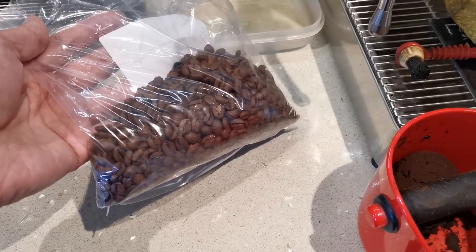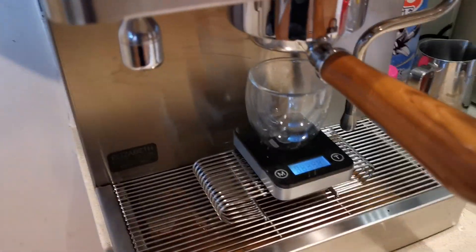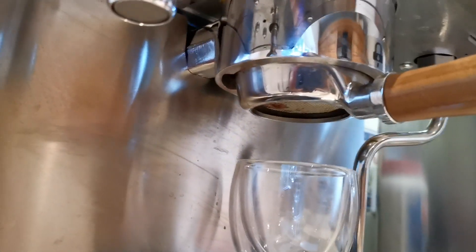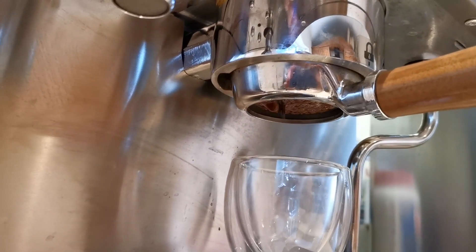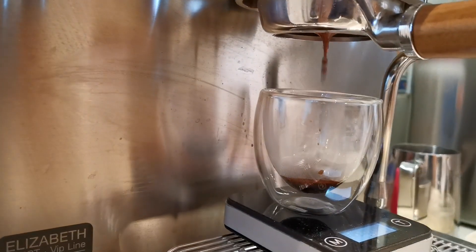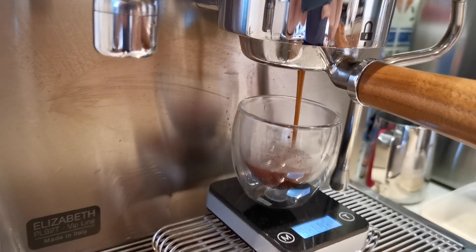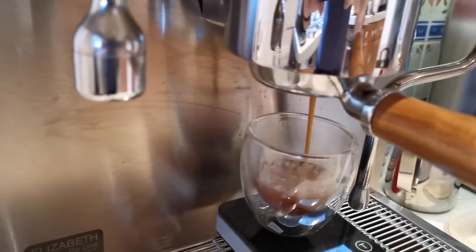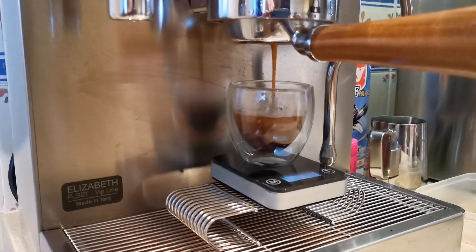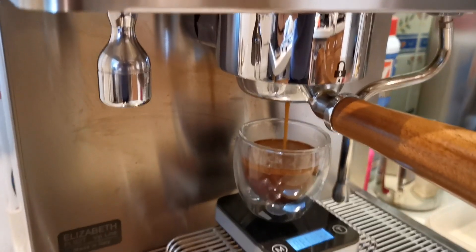It's been in the fridge for the last 52 days. I've opened it up and I just want to show you the sort of espresso it actually makes. It needs a very fine grind, and as you can see, the amount of crema you actually get is quite good. I'll let this run its normal amount.